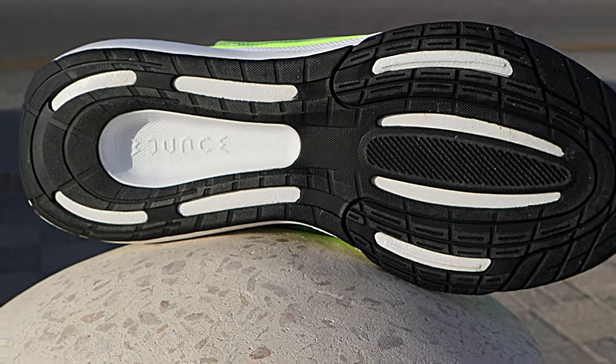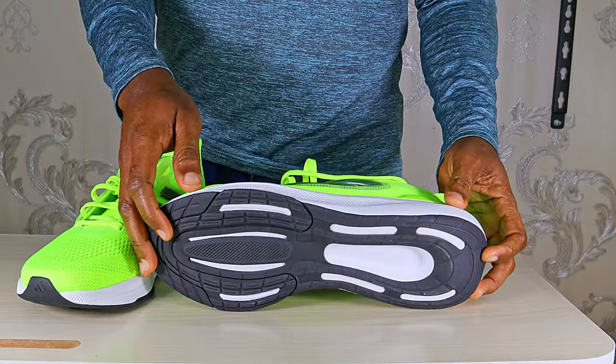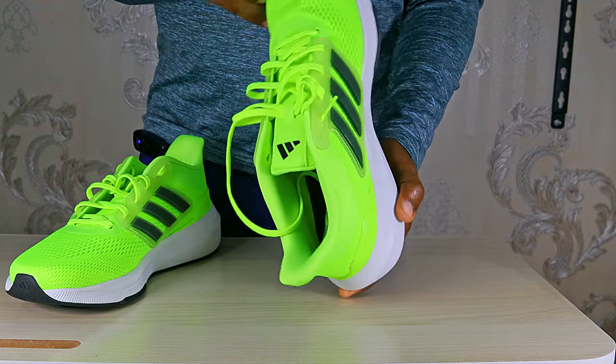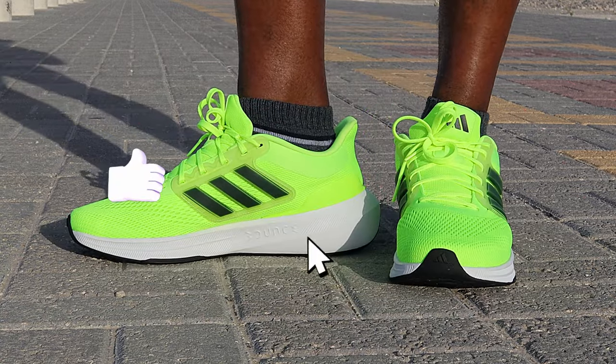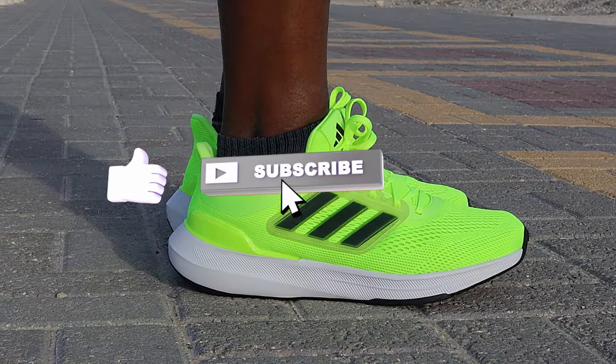The rubber outsole is thick and promises durability. However, these are not a budget shoe that I will be recommending for runners — they are too heavy and unresponsive. To their credit though, I feel they will be great as walking or casual shoes, as well as for the gym. They look good and are very comfortable on feet.